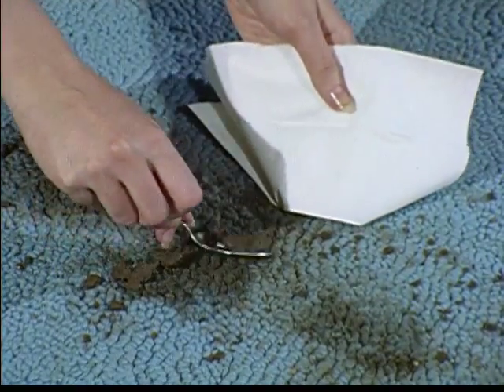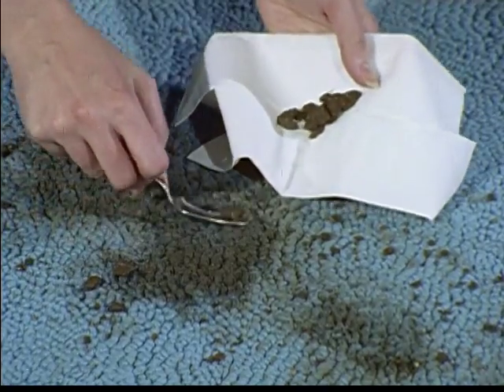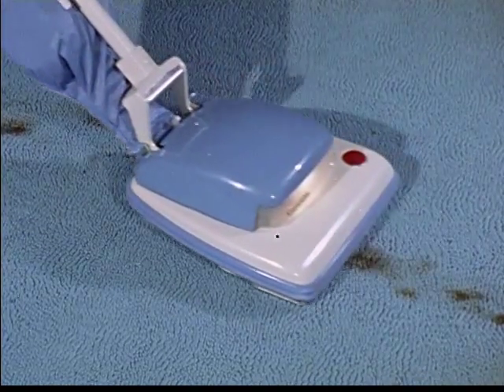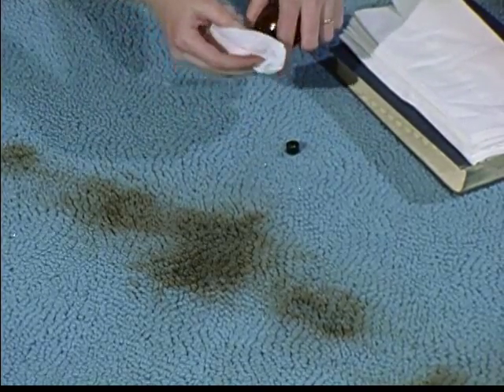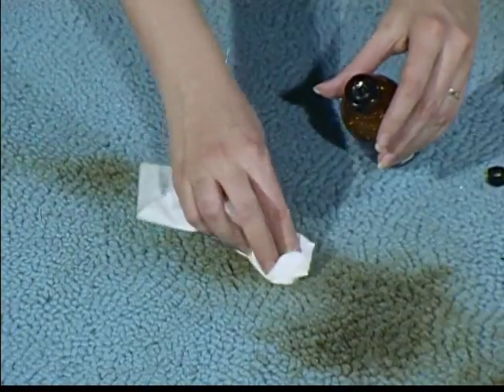Muddy footprints are no problem either. If the mud has been allowed to dry, it can be broken up with a kitchen spoon and then vacuumed. And remember, with these or any other stains, always start removing the stain from the outside and work toward the middle. This will keep the stain from spreading.